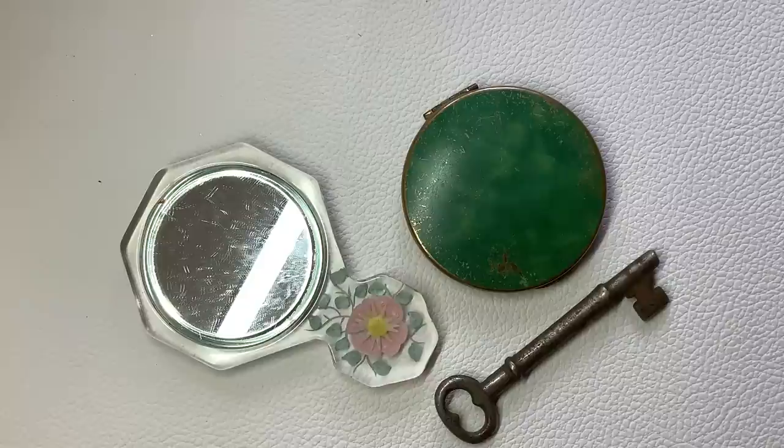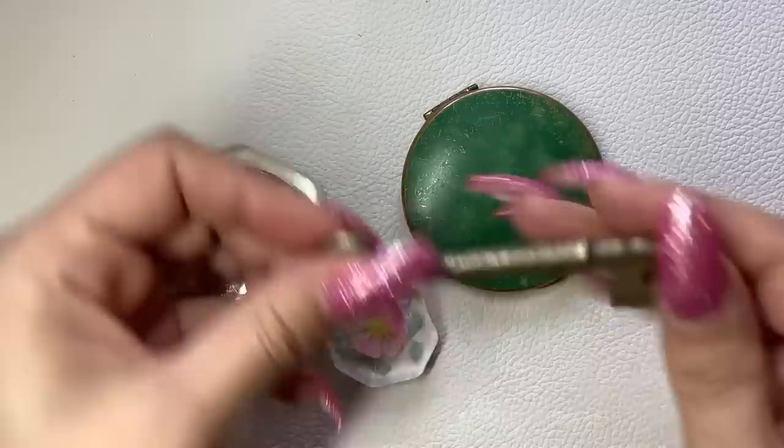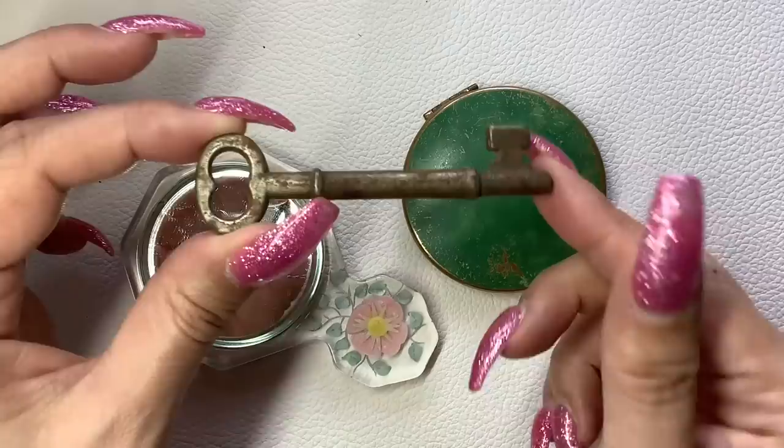These pieces — this is just a key. I don't know if anyone would be interested in something like this. It is a little rusty, kind of got that primitive look. It's a skeleton key. I would do $2 on this if anybody was interested.